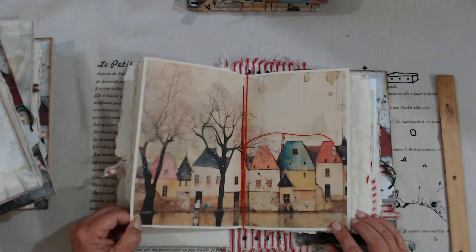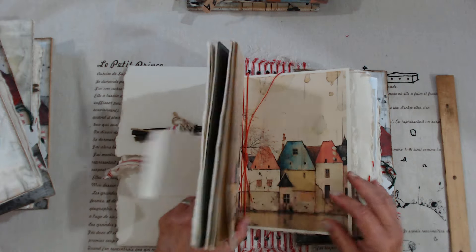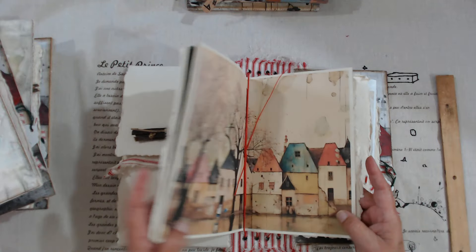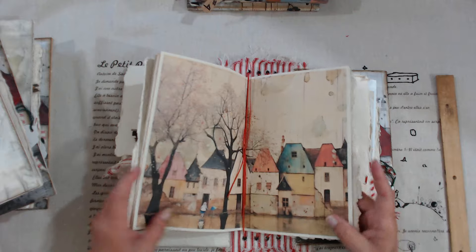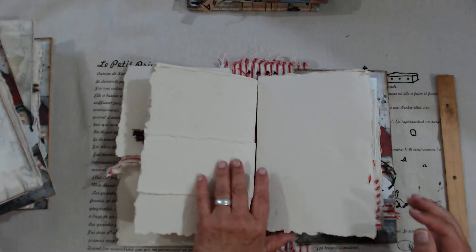The way I made these — this is a signature, but it's removable. Because if you're going to do some mixed media on the pages, you won't get everything all messy. You can work on these individually and they just go in and out, but this is a complete signature.